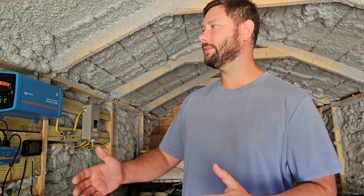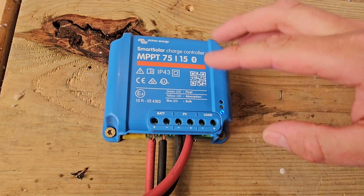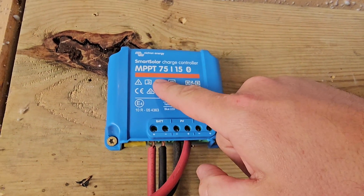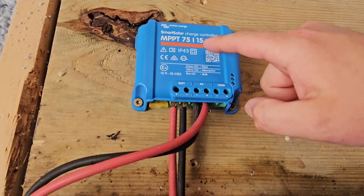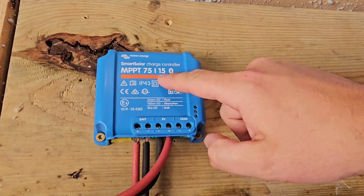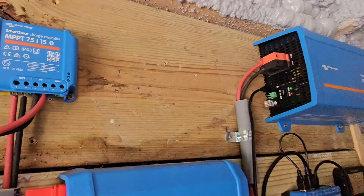Why is the charge controller getting so hot? We have too much power — more power than what this charge controller is rated for. And if you put too much voltage to this charge controller, you can destroy it. This first number, 75, is the maximum PV input voltage. Then the second number, which is smaller, is 15 — this is the maximum DC current. So what happens when you put more than 15 amps of DC current to that charge controller? It does something called clipping.